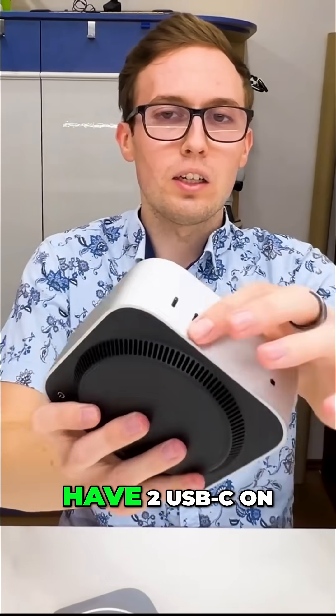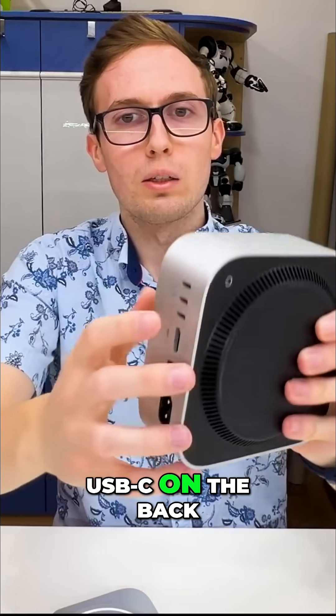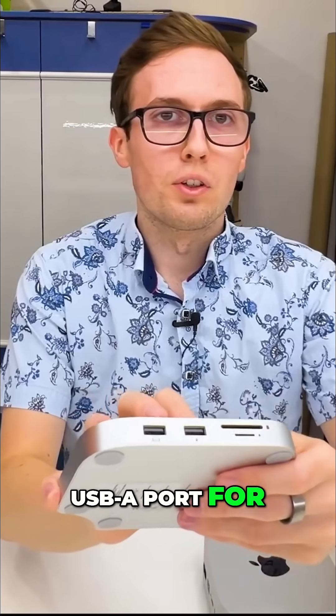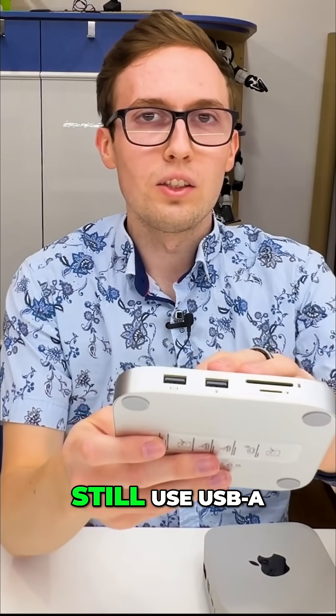The Mac mini only has two USB-C on the front and three USB-C on the back, so sometimes we need a USB-A port — for example for a pen drive — as many other devices still use USB-A.